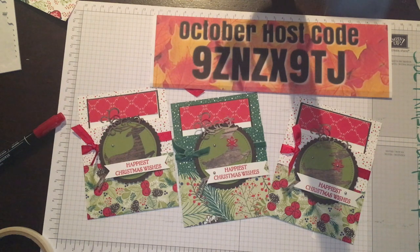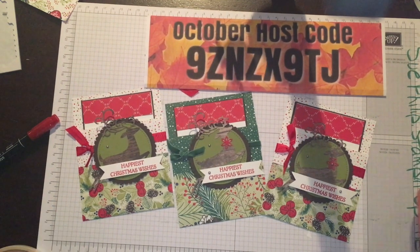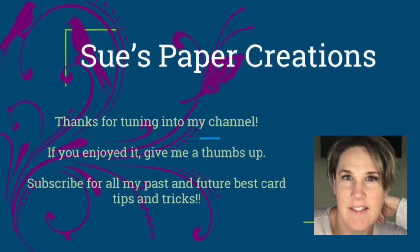If you are new to Stampin' Up and within Canada, please send me a message and I would love to get you a copy of the holiday catalog or annual catalog mailed to you. There's lots of great stuff in there, and you can take advantage of that free shipping this month. Have a great rest of the week, and I will see you guys back here very soon. Bye for now!